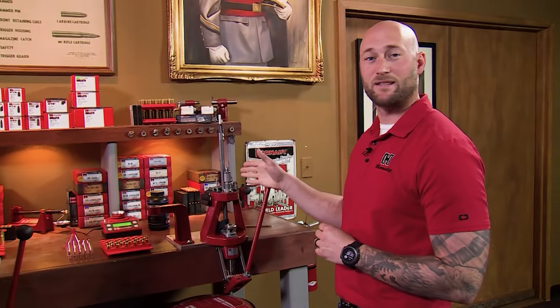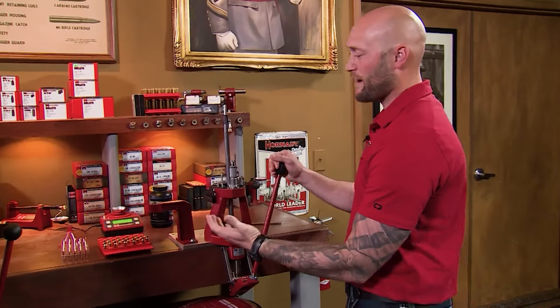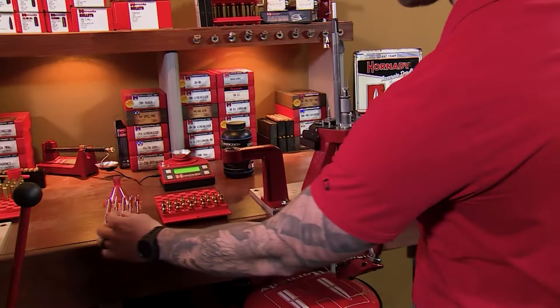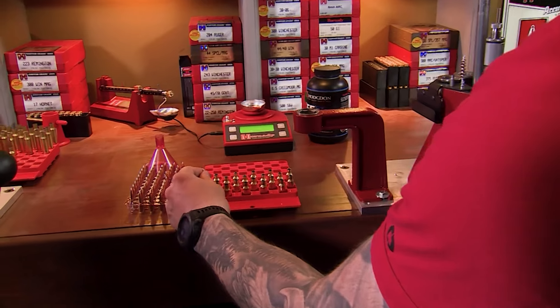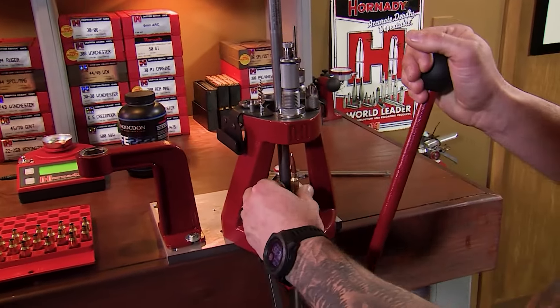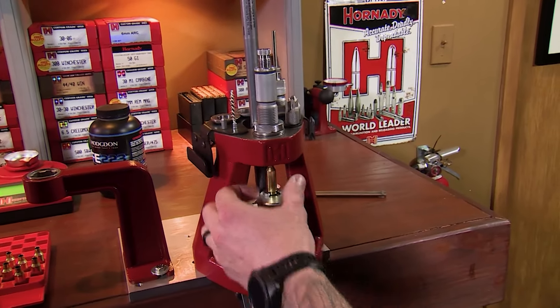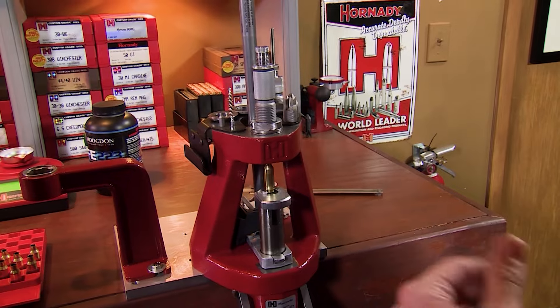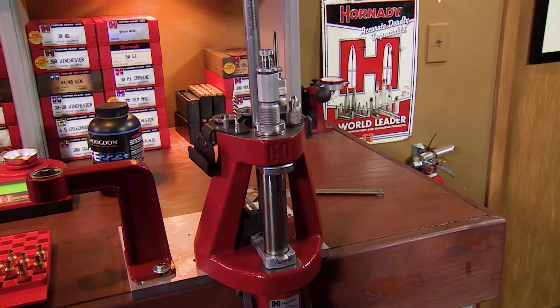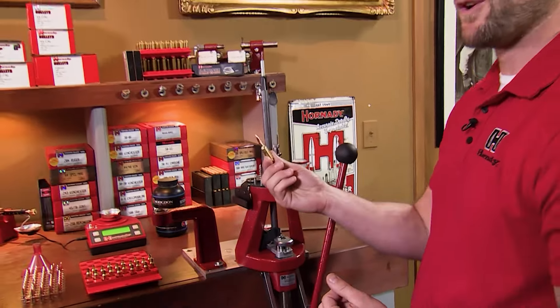Now that we've got that seating die properly adjusted, we're ready to load ammunition. I like to have my workflow set up like this: simply grab a bullet, set it into the cartridge case, take that assembly to the press, and begin to run it to the top of the stroke. As it approaches the top, give it a little spin to ensure it's seated in the rear of the shell holder and not bound up crooked. And just like that, you've got a finished round of loaded ammunition.